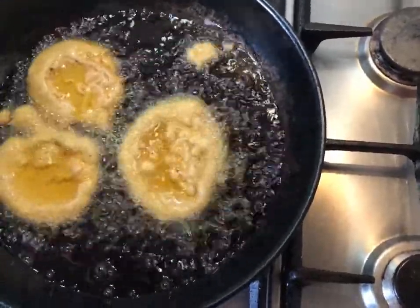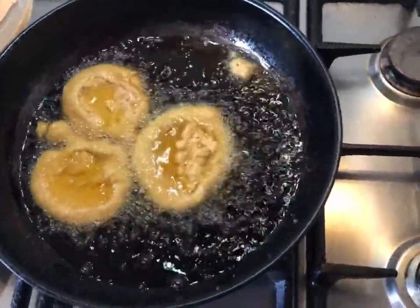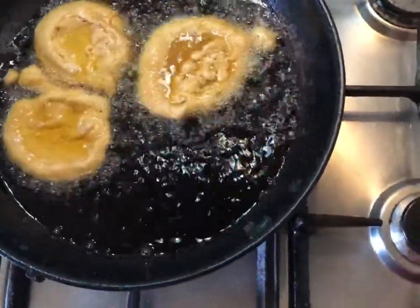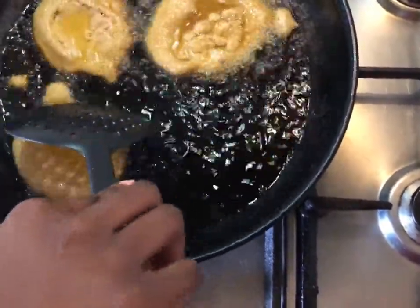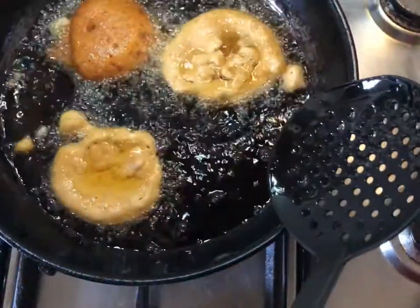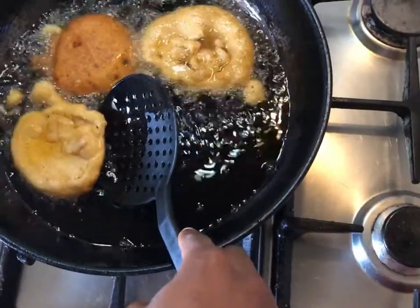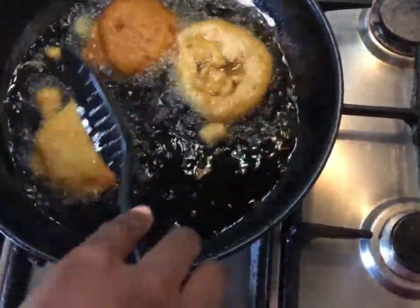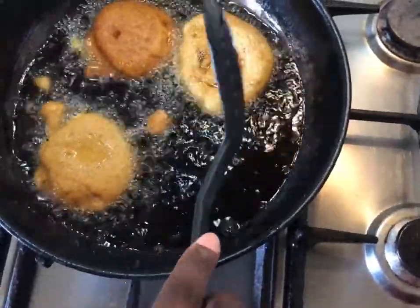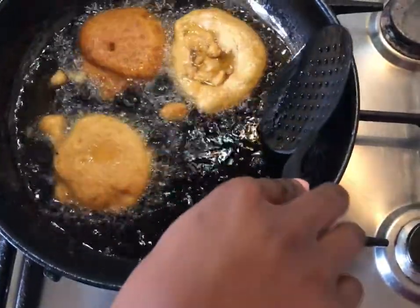Fry for about three to four minutes on each side, keeping the heat on medium-low. We don't want it too hot because, even though soaking broke the beans down, we still want them fully cooked on the inside. Look at that beautiful golden color — this one is ready to flip. The longer you keep them in, the more golden and beautiful they'll be. So much better than yesterday!